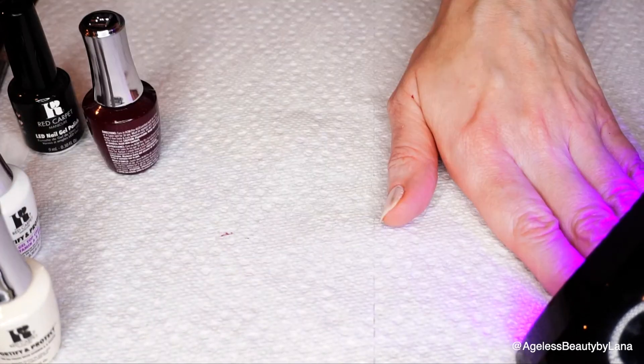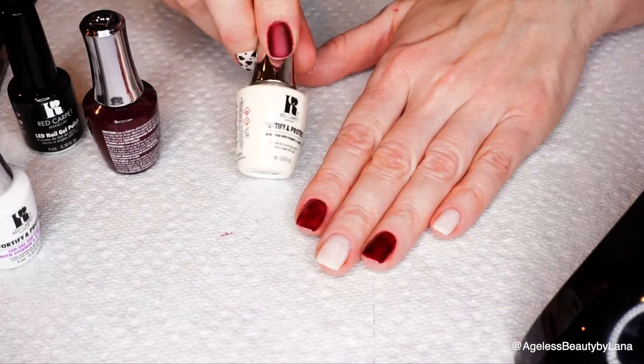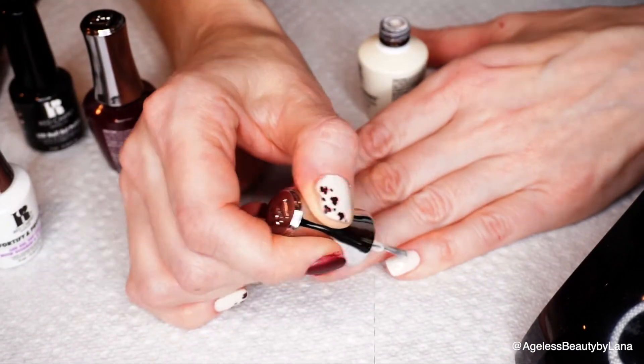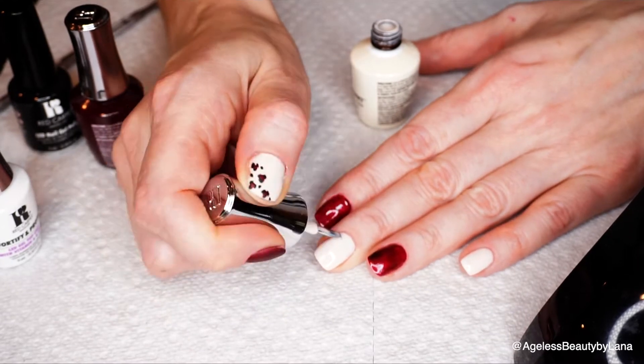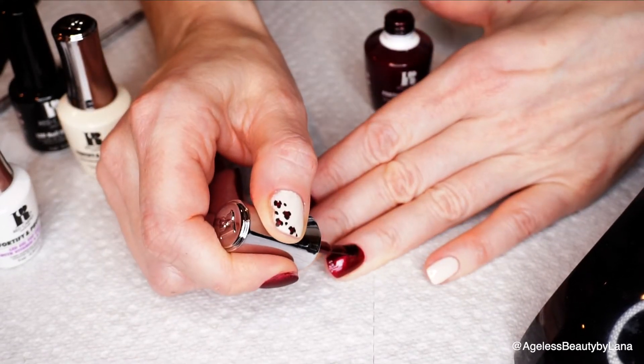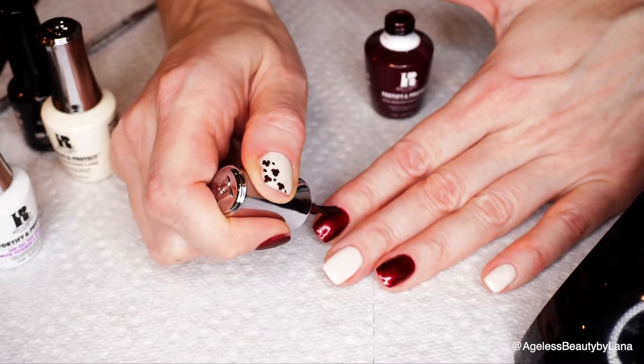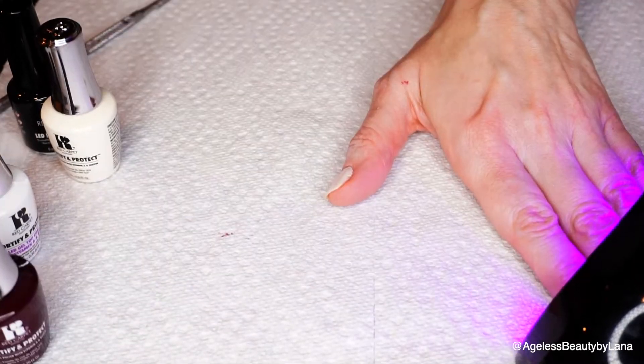Now we're going to cure, and then I'm going to repeat one more coat and cure again.